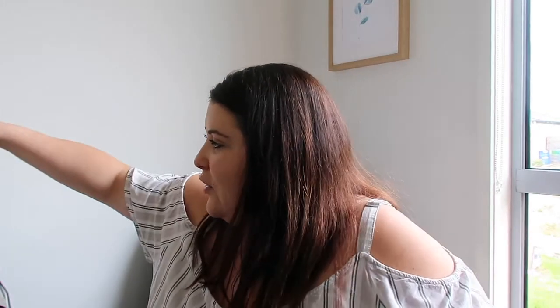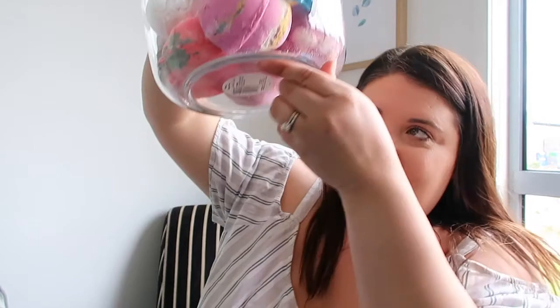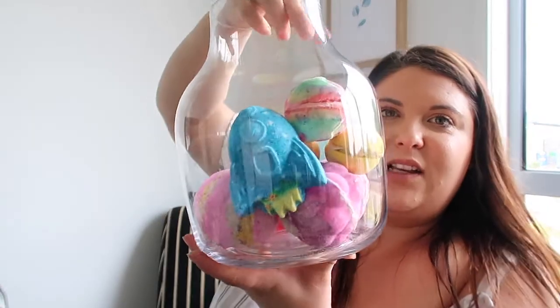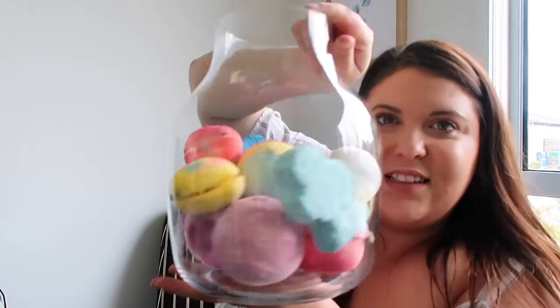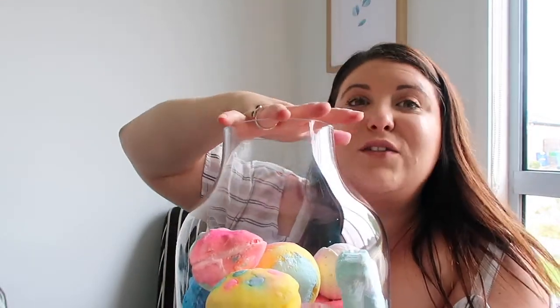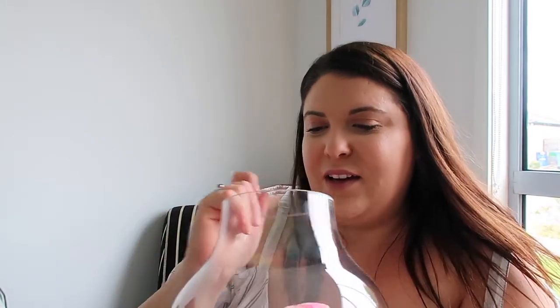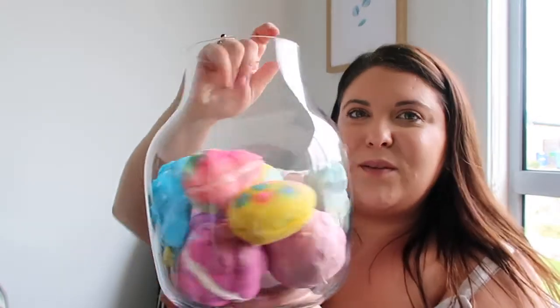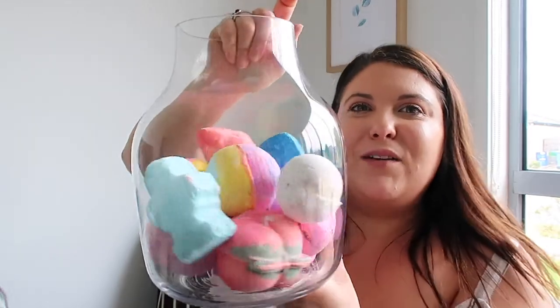Now I'm just going to fill up my jar as I would normally and show you what it looks like and how many it fits. As you can see, it's got like four big ones at the bottom. I push them around the side and this just sits in my bathroom — it looks super cute. Usually it's completely full. It would probably fit another five or six bath bombs in there — it's only about half full now.